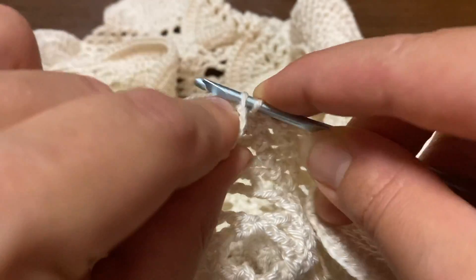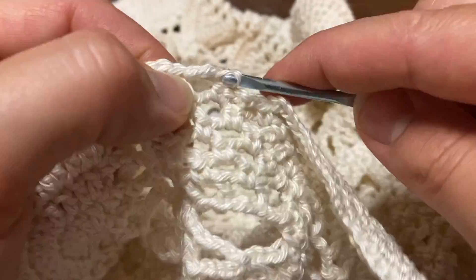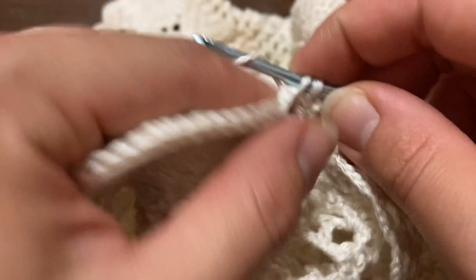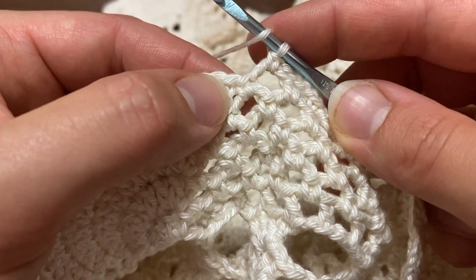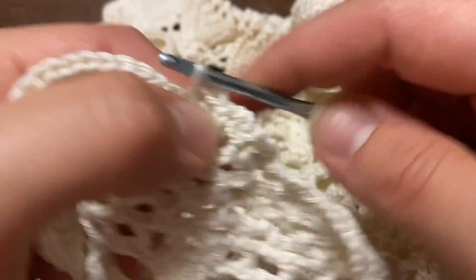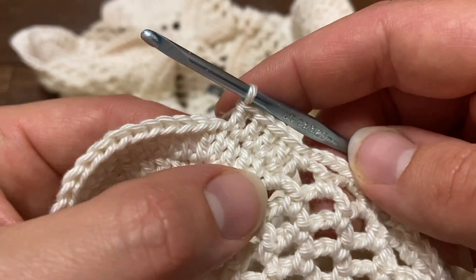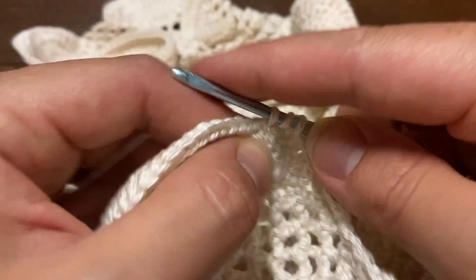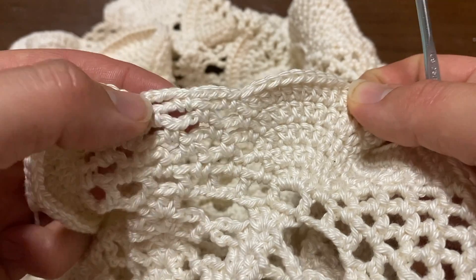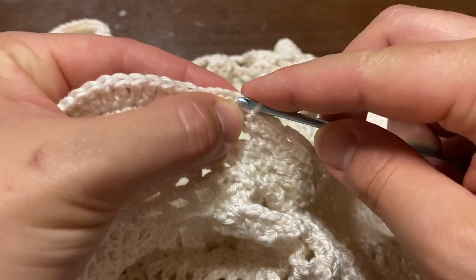Now for row 79: slip stitch into the next two chains, single crochet into the chain-four space, chain four, single crochet into the next chain-four space. Now I'm going to do just one double crochet into each stitch — one double crochet into the first, one into the next — just do one double crochet into every stitch for each of our fan laces. Continue single crochet, chain four, single crochet, one double crochet into each stitch, all the way around to the other side. I'm now at the end of row 79.